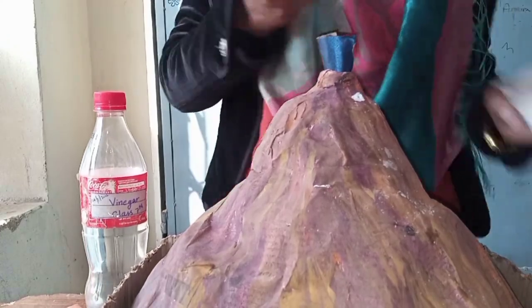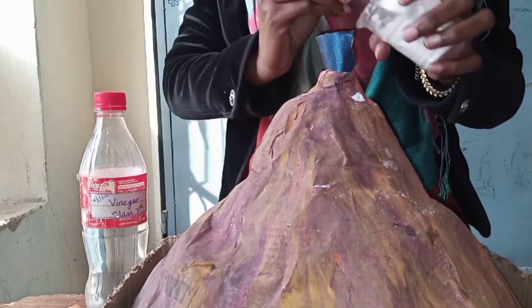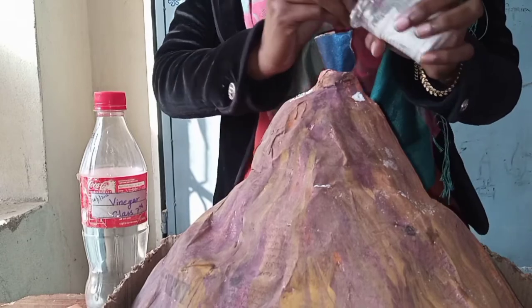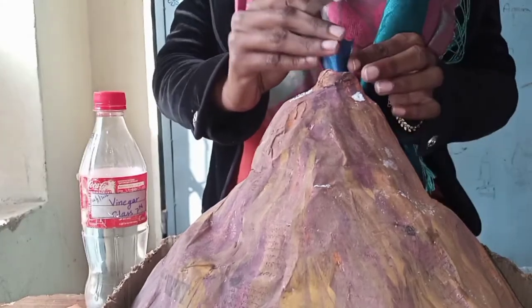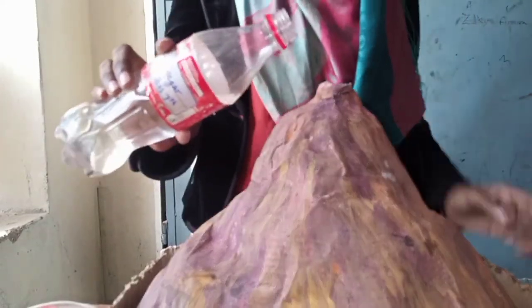You can use the handle of a spoon to easily add the baking soda into the bottle. You can also use a paper funnel. In total, I added four tablespoons of baking soda.